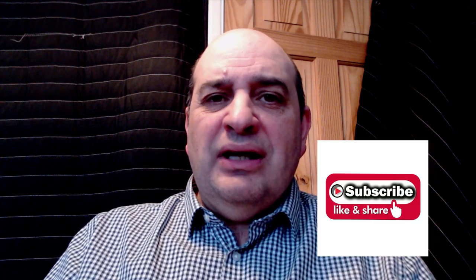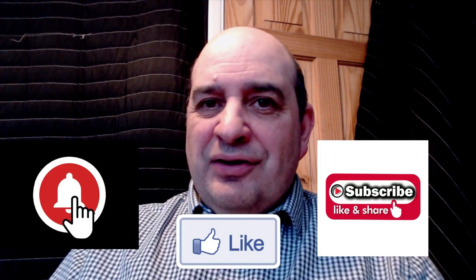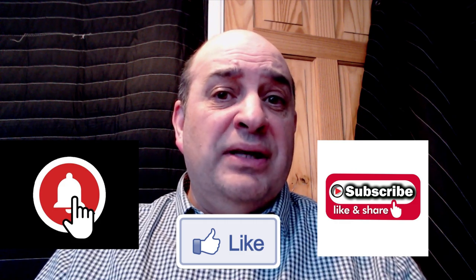That wraps it up for this video. There's going to be another video coming very soon which will be the actual bass recording. Please don't forget to subscribe, click the bell icon, and give us a like. I'd love to hear your comments — how would you approach playing bass on this track? I'd love to hear your thoughts and ideas. Keep safe and well, and we'll see you very soon. Bye-bye for now.